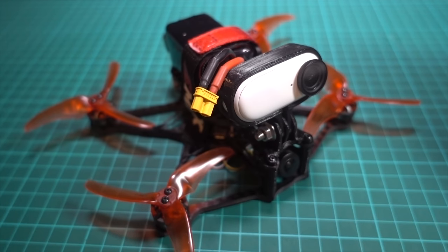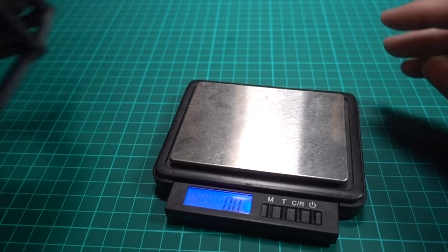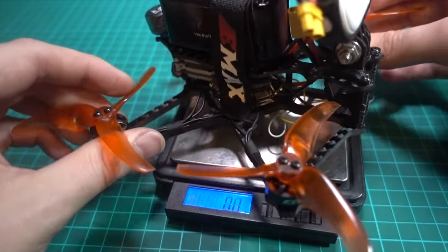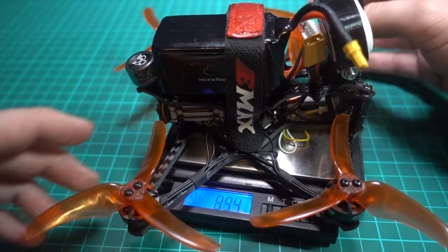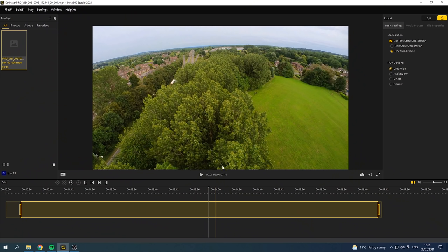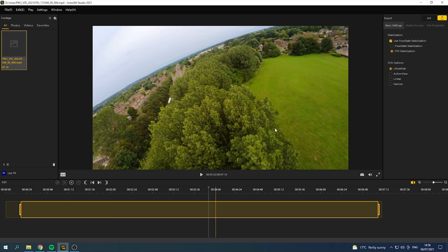The Baby Hawk HD with an 850mAh 4S battery is coming in at 277 grams. I've imported a flight into Insta360 Studio 2021 — I wouldn't advise doing it on the phone, though you can. Flow state stabilization locks the horizon but not flips — if you do a backflip it won't lock, but for rolls you get a funny warping effect.